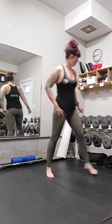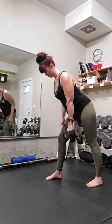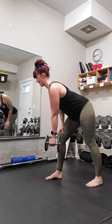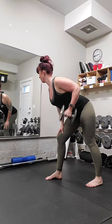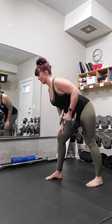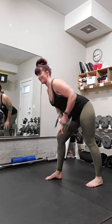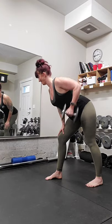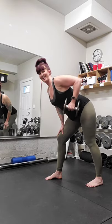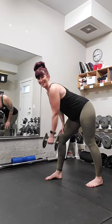We're going to grab one dumbbell and hinge forward at the waist. We can put our hand on our thigh — nice flat back. Draw the elbow up and back down. Ten reps: two, three, four, five — you're doing great — six, seven, eight, nine, and ten.